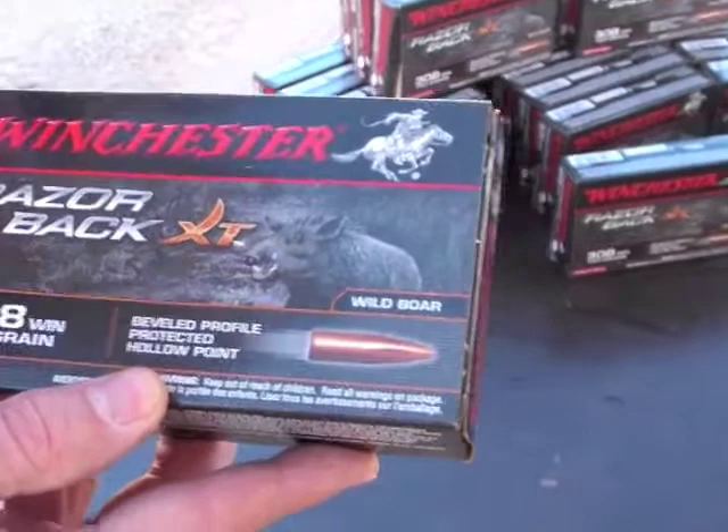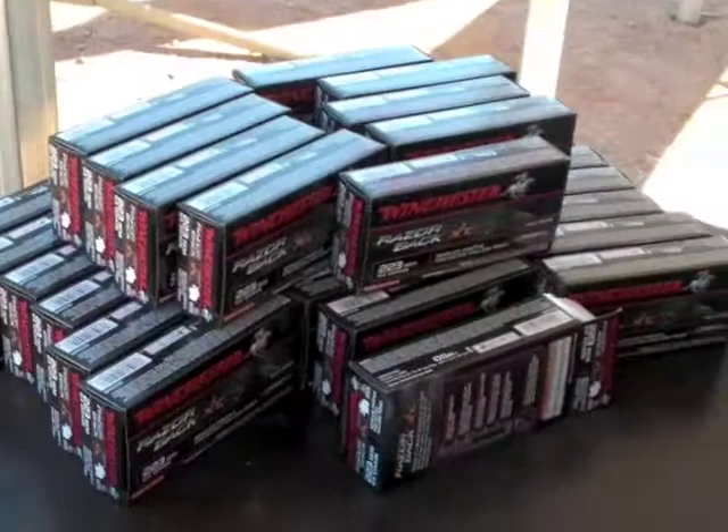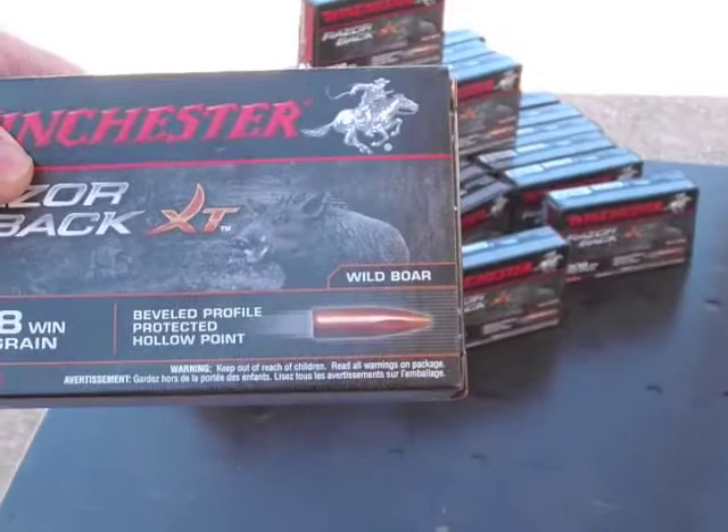This product is available in 308 and 223, and we've done a couple of things to make sure it's tailored just for hog hunting. We've nickel-plated the shell case so it feeds very smoothly through semi-automatics. We've also crushed the ogive a little to reduce that hollow point, making it a little bit tougher with a little bit of delayed expansion.